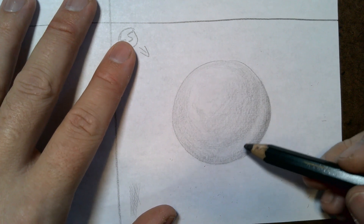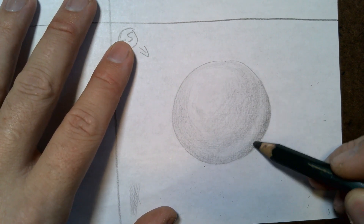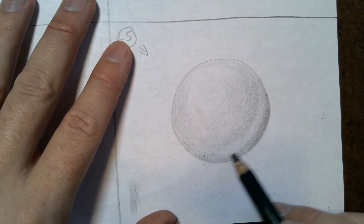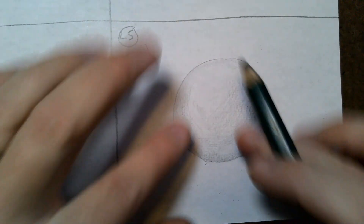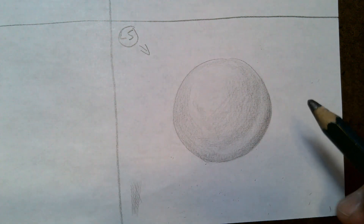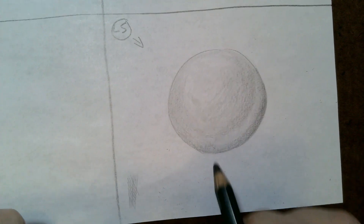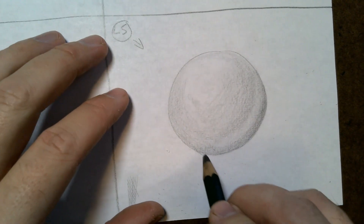You should still be able to see the reflected light right about here. That's technically almost underneath the sphere — because of the roundness, this part is sticking out toward us, and the reflected light is coming from the ground around it.